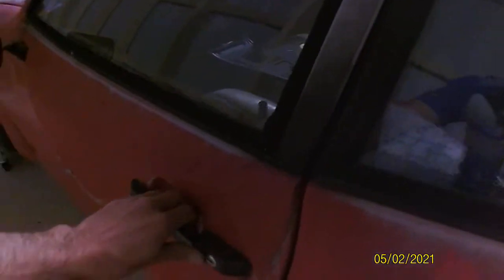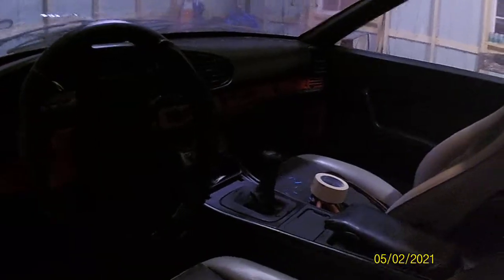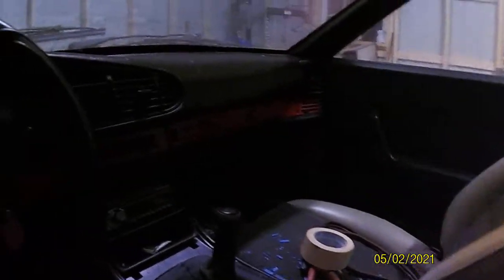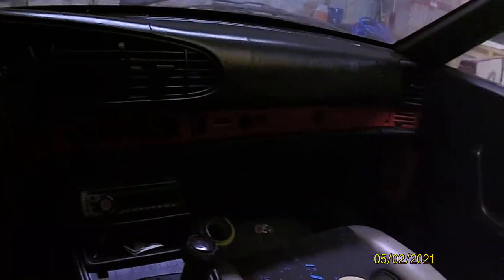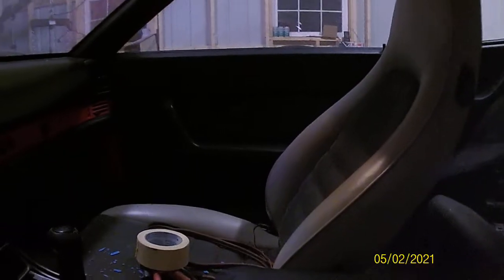I'll give you guys a quick look on the inside. Lighting's kind of poor — I don't have the best lights for the shop, it's pretty dark in here. Door panels are in good shape. It looks like somebody probably previously tried to restore this car, do a few things to it, just try to bring it back to life a little bit.